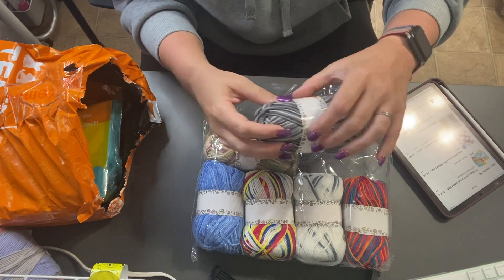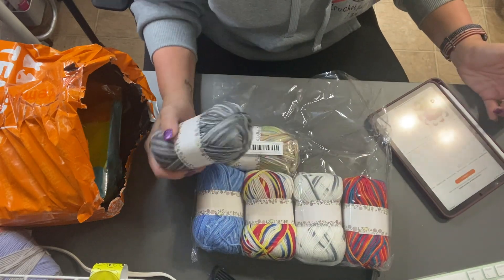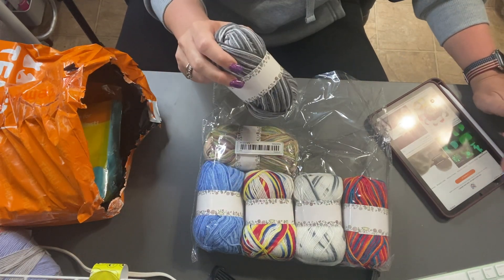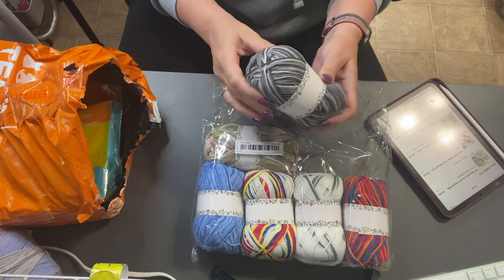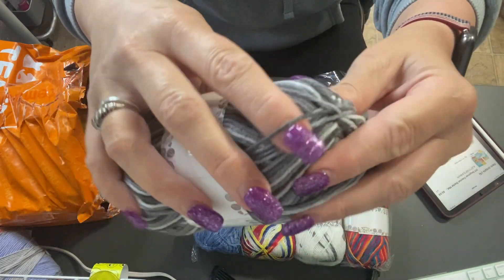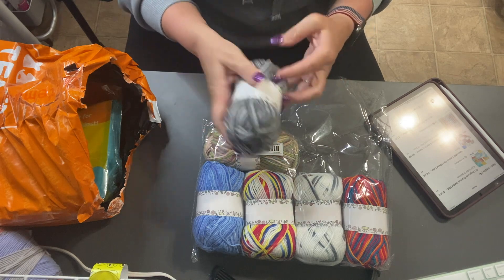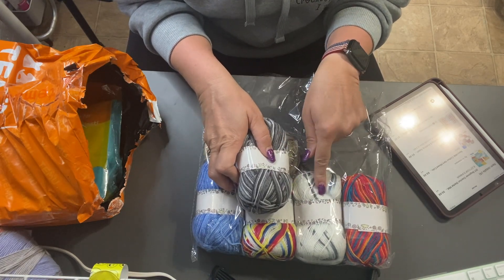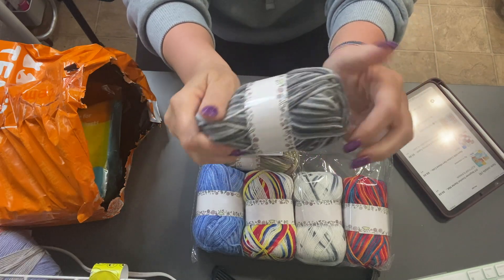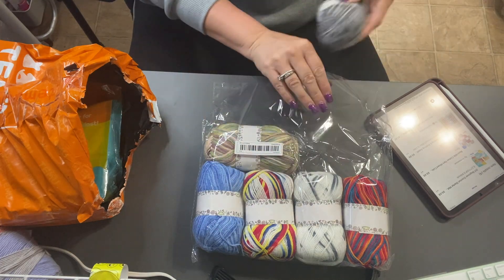I know I've gotten comments in the past asking about yardage — there's no information available. The post has been taken down because the item is sold out, so I don't know what the yardage is, I'm really sorry. But it looks like it's about a weight 3 — it's real thin — so it'll be great for small projects. The good part is these two colorways coordinate so you could use them together, and it's actually really soft. I really love this coloring too, so this is a good buy.